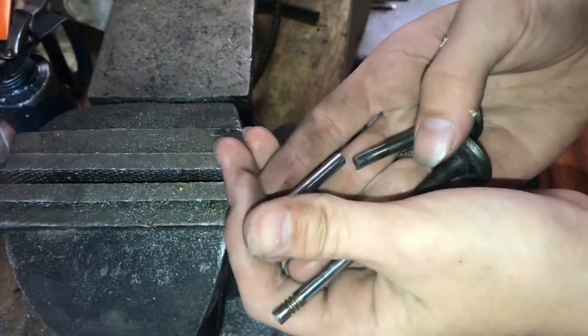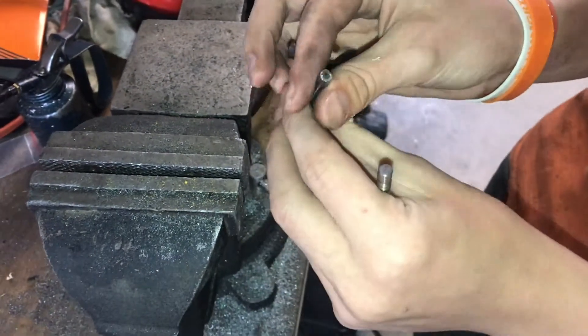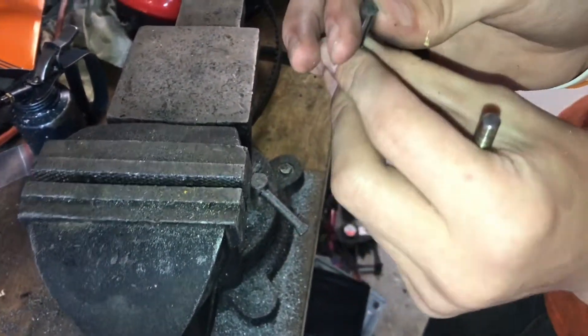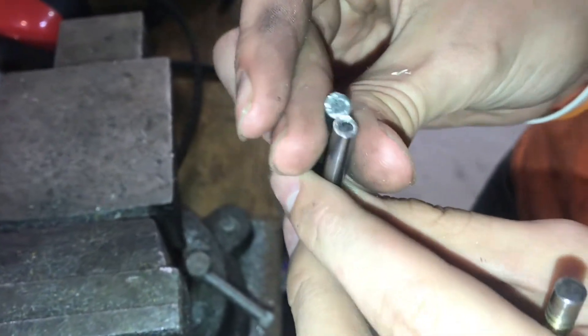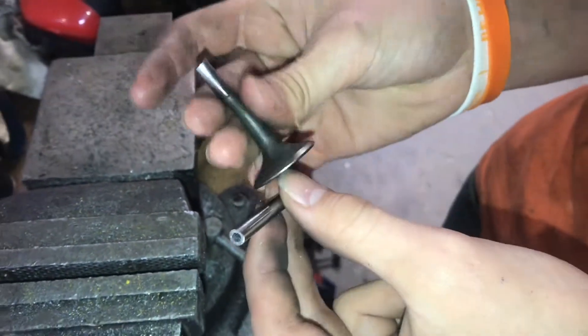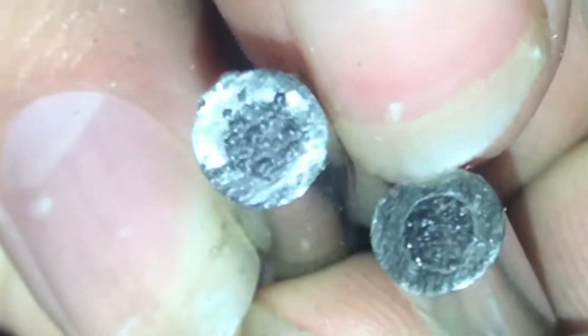So I just cut open this old valve I was using for the diameter I needed. And if you look in here, it is actually filled with sodium, which is pretty cool. I've never actually seen a sodium-filled valve before. If you look at it now, you can see it's oxidizing with the air — that's why it has that bubbling to it.